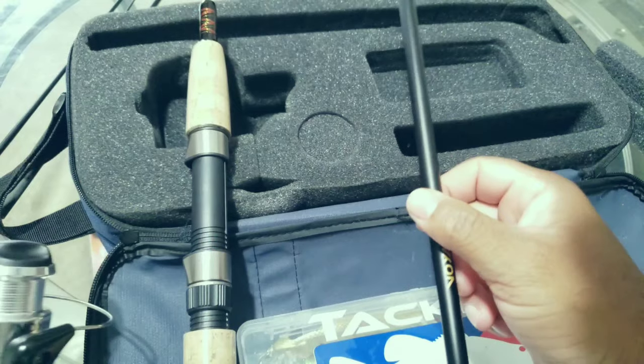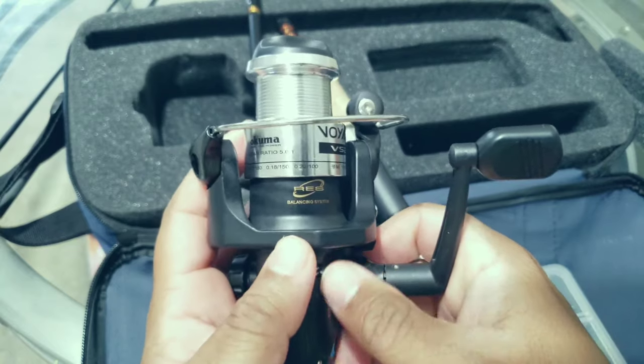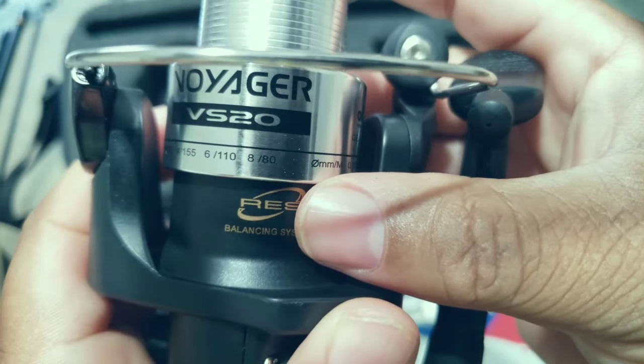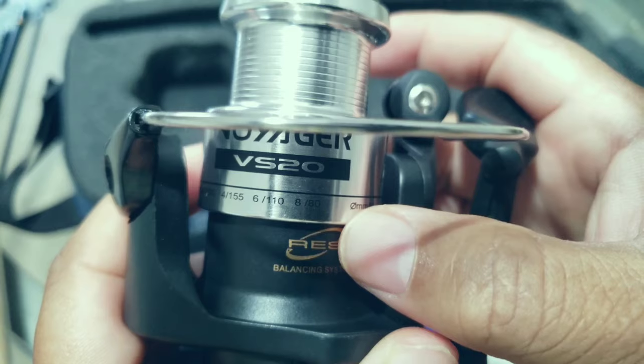I'm kind of excited about the rod that I have, this setup. It doesn't feel cheap at all. The special miss looks like it goes up to 8 pounds. I'll probably put some braid on here and tie a leader on here.